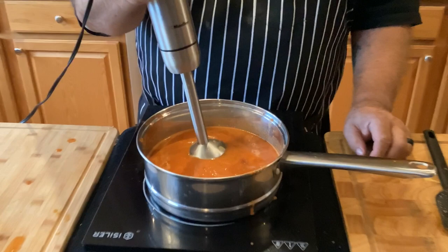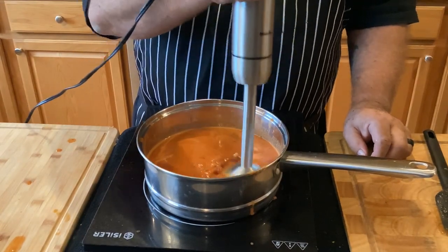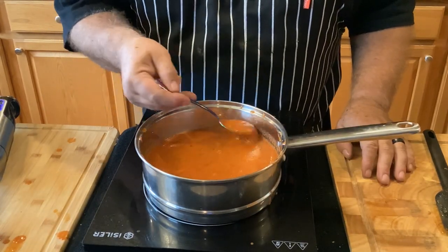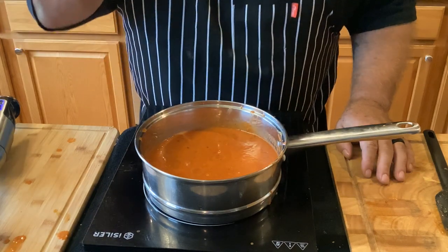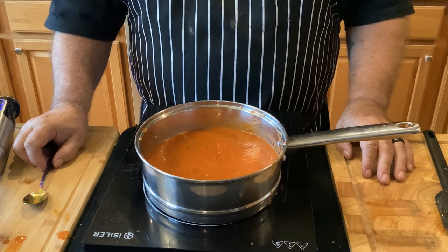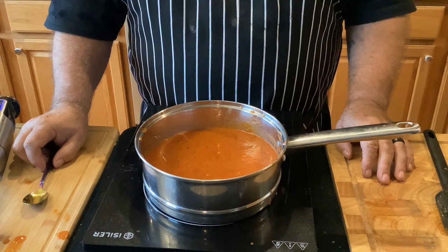And just a little bit of cream. I'm going to use the stick blender again for just a few more seconds. And then it's time to use the most important tool in your kitchen — your tasting spoon. No need to season it anymore, that's perfect.